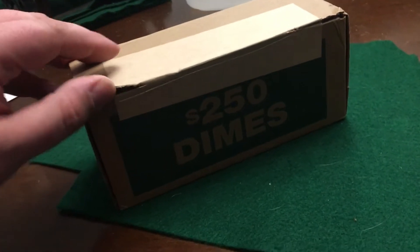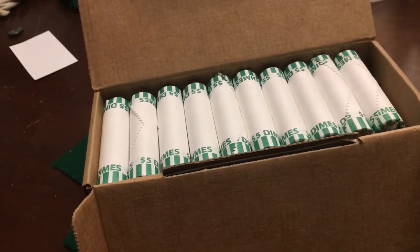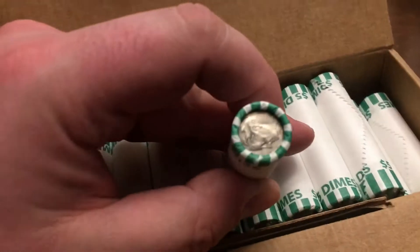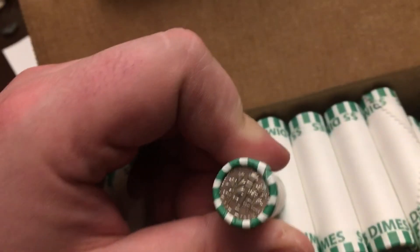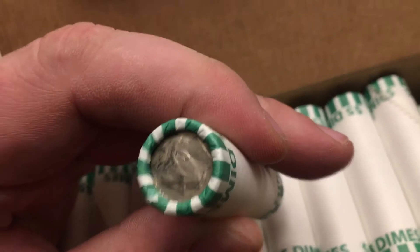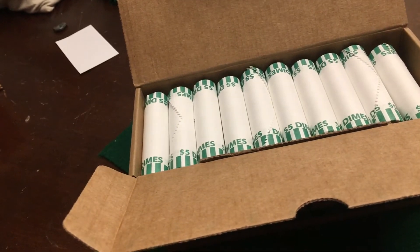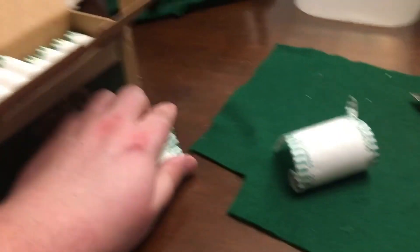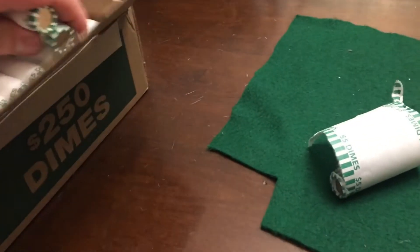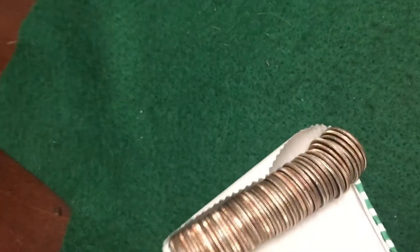JK Coins here. I'm gonna do a box of dimes — this is gonna be the most boring unboxing ever, because that's how they've been coming lately. That actually looks really nice but they're circulated, so hopefully we get one out of here. No foreigns would be nice unless it's silver, but let's get into it. No joke, I grabbed the first four, looked at the enders, there's nothing there.